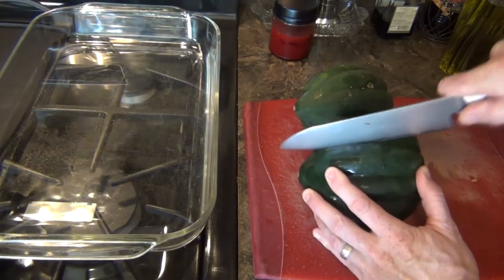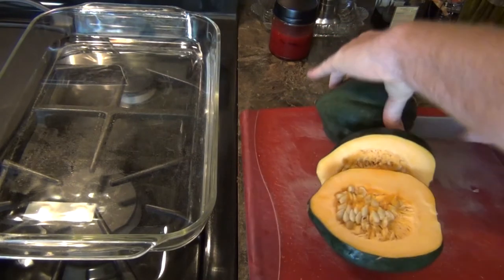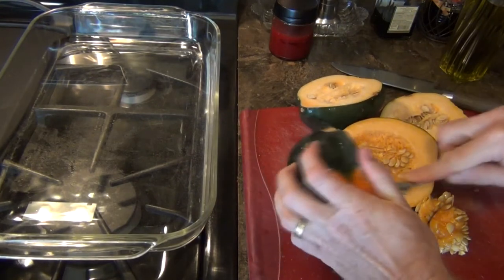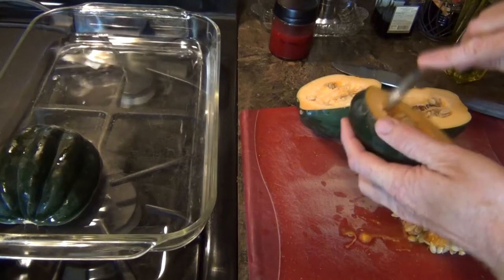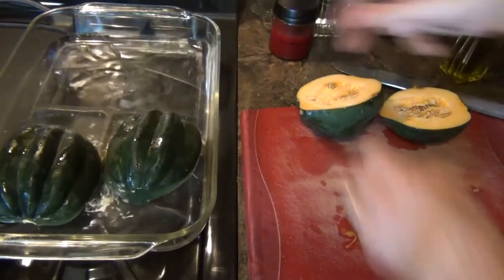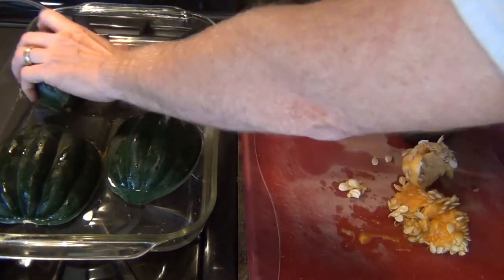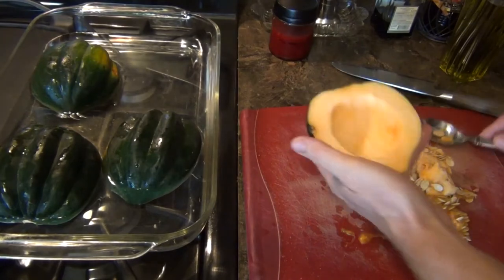First thing we're going to do is get this acorn squash in the oven and ready to go. I'm just going to cut these in half and scoop out all the seeds. We have a casserole dish filled about a quarter full with water, and we're just going to lay the squash down in it. Once we get all four of these ready, we're going to pop them in the oven at 400 degrees and they'll need to cook for about a half hour to 45 minutes. You want to get this done first so that you're ready to go.